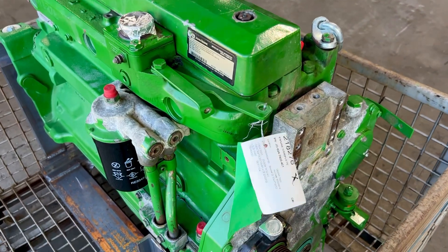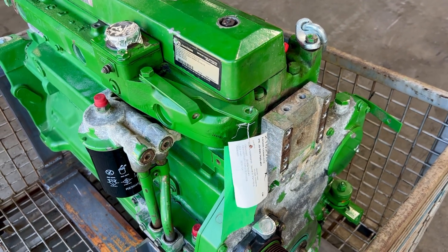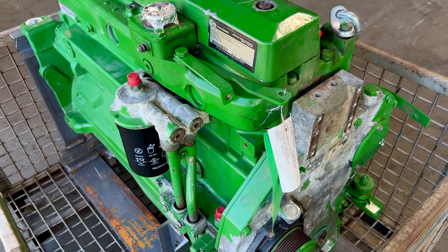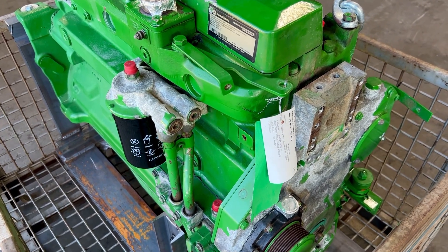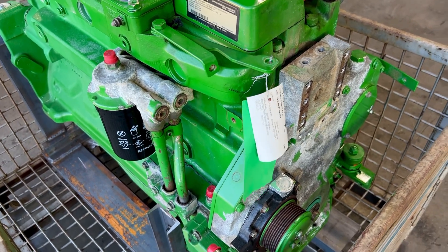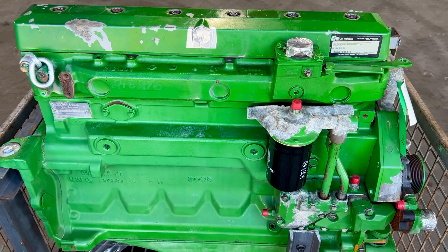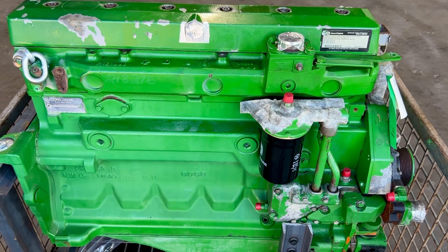I'm going to read my list, so bear with me. We did a compression test — everything is in spec. This spec sheet will also be with the engine so you can look at it yourself. We did a cylinder leak down test — everything was in spec. We put oil in the engine and whirled it over, and it had 25 pounds of oil pressure just cranking over, so we know it's going to have good oil pressure — that's within the low-end spec.